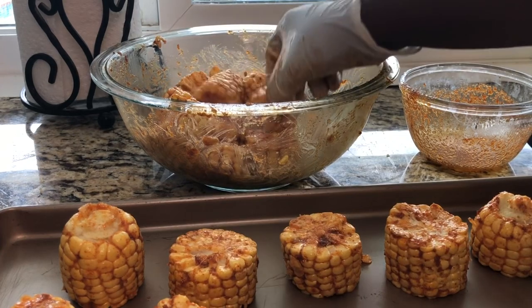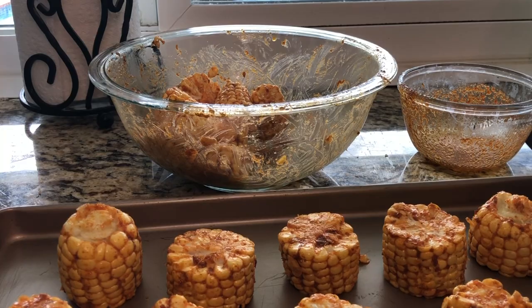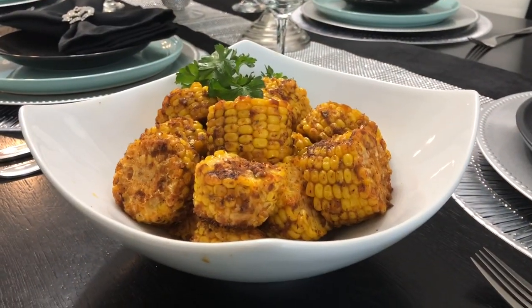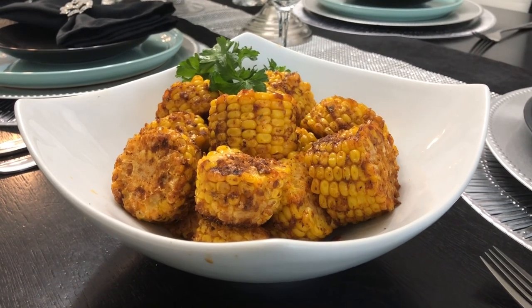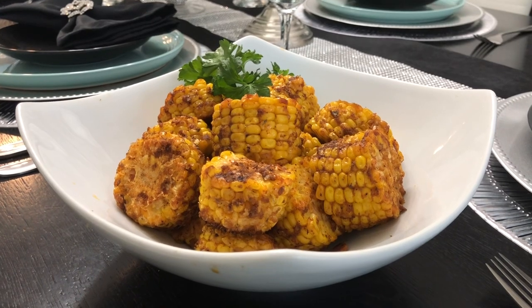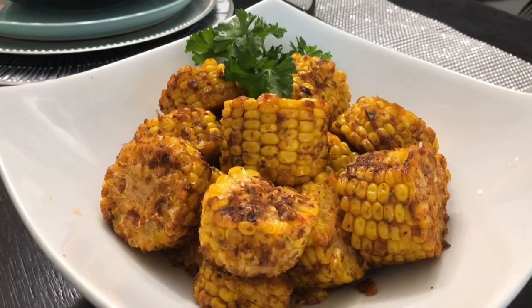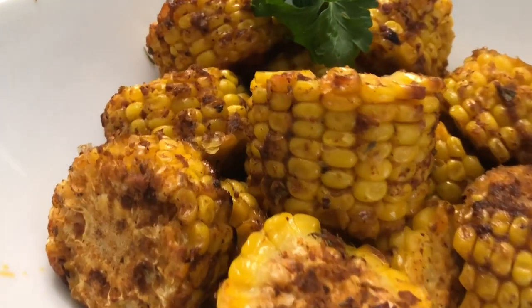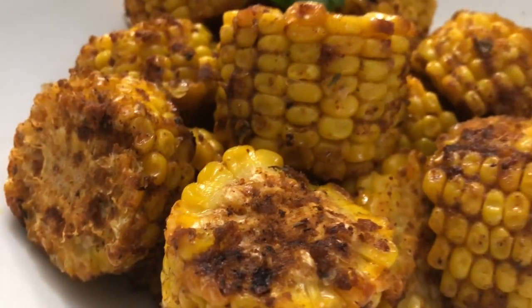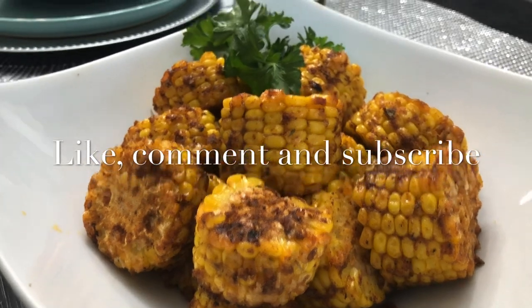Just let them bake for about 20 to 25 minutes depending on your oven — it may be 30. Here is our fabulous Cajun corn, guys — this is excellent. I'm gonna go ahead and serve it with some barbecue chicken. It is delicious, nice and buttery. Until next time, please like, comment, and don't forget to subscribe.